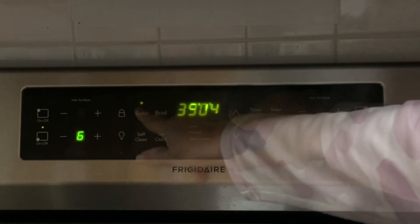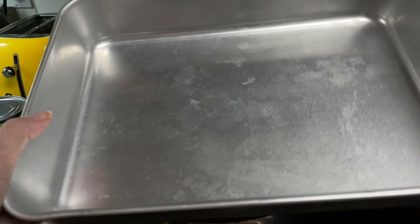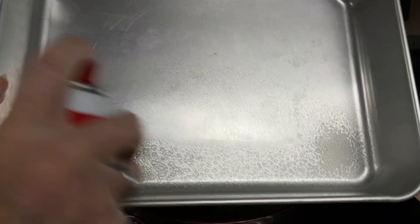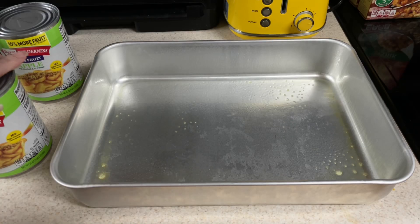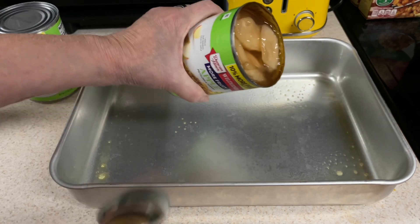Preheat your oven to 325. Take a nine by thirteen pan and lightly grease it. Then dump in your apple pie filling.